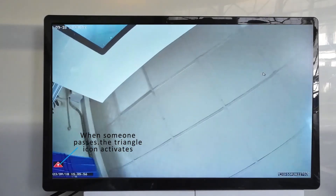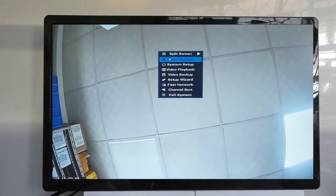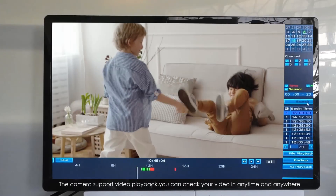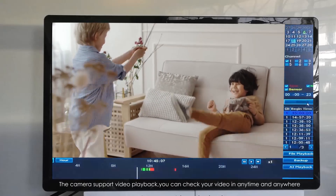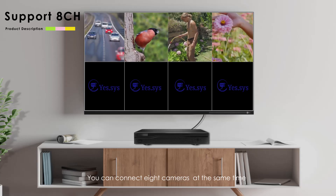When someone passes, the triangle icon activates. The camera supports video playback — you can check your video at any time and anywhere. You can connect eight cameras at the same time.